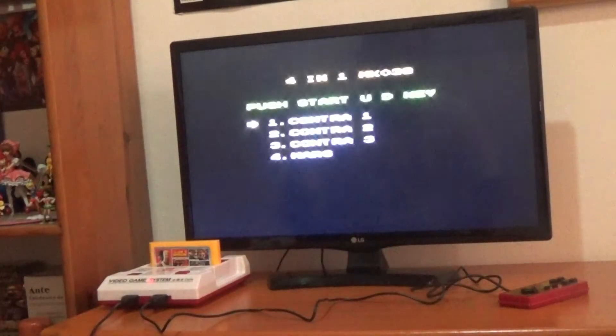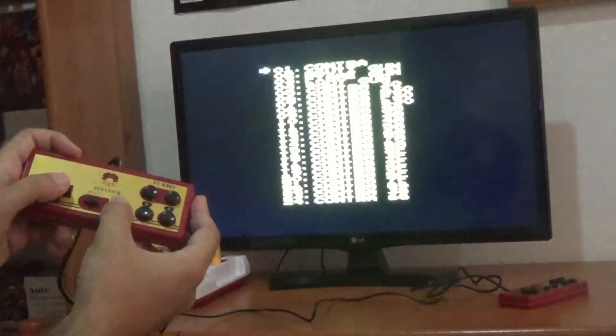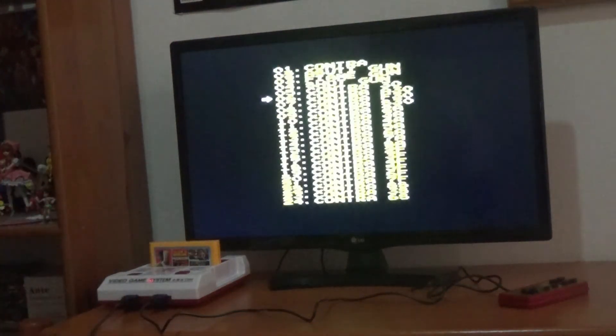As you can see, you have four options: Contra 1, 2, 3, and Mars. Without further ado, I'm going to press Start. Then it gives you an option for which level you want to start — it's like a level select kind of thing. I'm going to press Start and just start from the beginning.